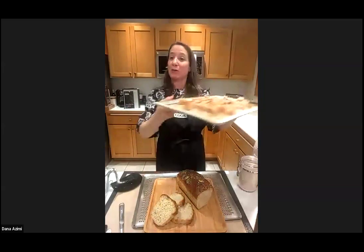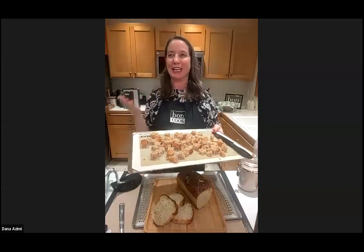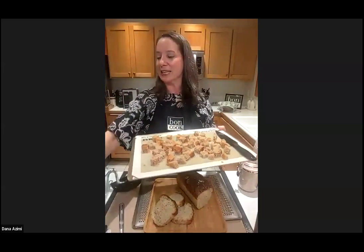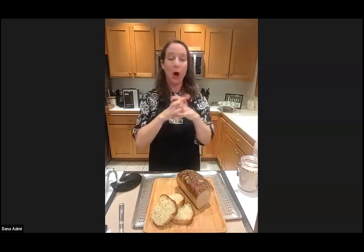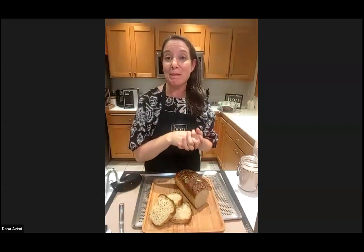When you have so much bread you don't know what to do with it, you can make croutons — just toss with herbs, oil, and salt. You can also make bread crumbs using the Eco Chop. The bread freezes beautifully too. We'll be teaching a more advanced bread class if anyone would like to join — just let us know.